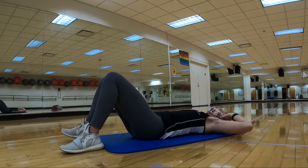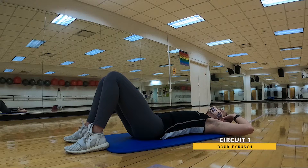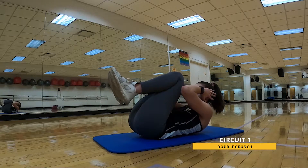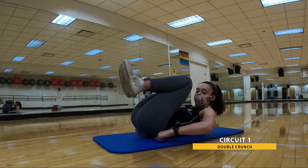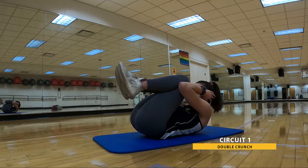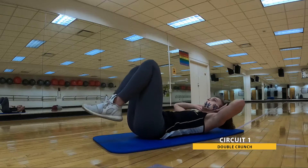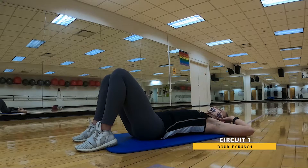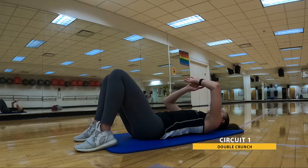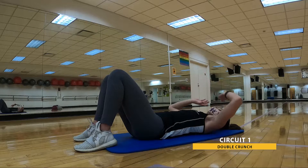Second exercise, we're gonna have a double crunch. Similar position — hands come alongside the head. We're gonna bring those knees in, elbows also draw in. Little hip lift of those seat bones off the mat, little lift of those shoulders off the mat as well, as you come into a small ball. Then relax both back to the ground. We're gonna be here for 30 seconds. In three, two, one. Here we go with that double crunch.